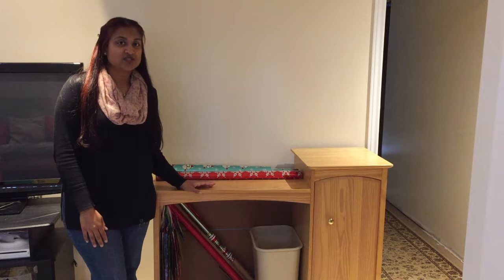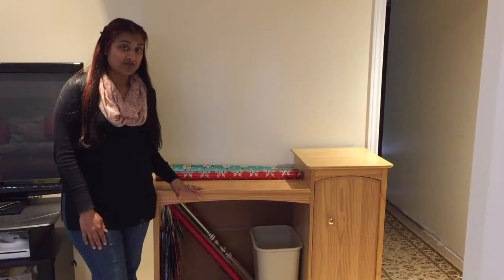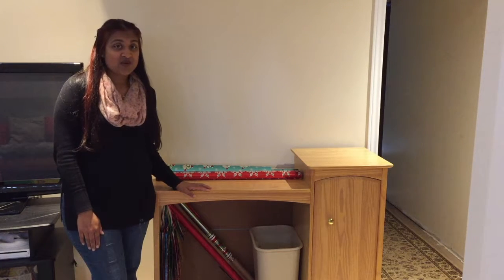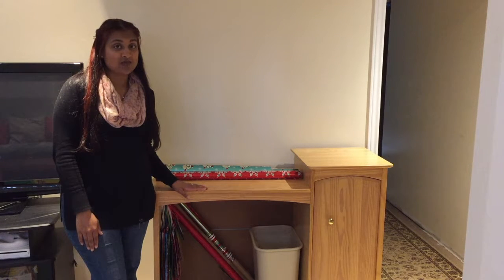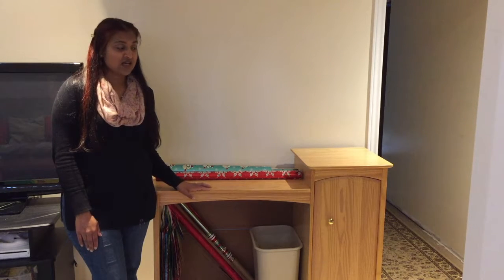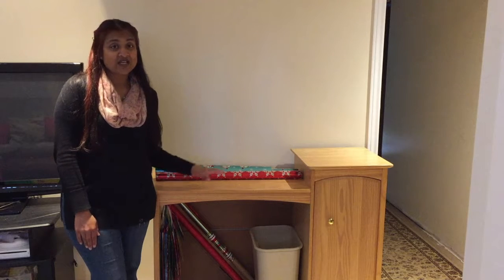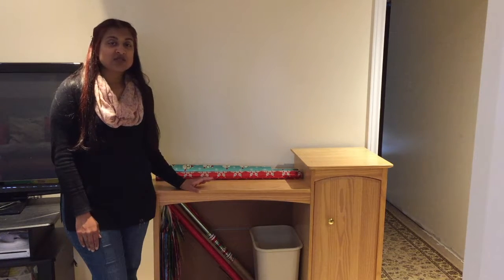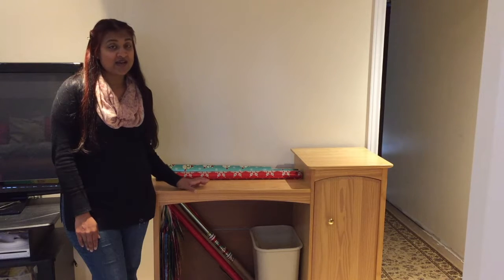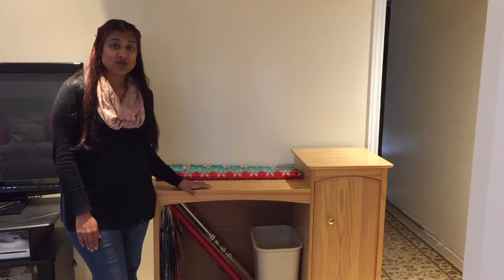Hey there, it's Pearl and today I'm going to show you how I put together this temporary gift wrapping station for the holidays using the things I already have at home. I am going through the Konmari method so anything that I organize or set up is going to be temporary, but I needed a place to wrap gifts. In the past I've just had them in a garment bag and found different spots in the home, but this year I wanted a dedicated spot to make gift wrapping easier — and so far it has been.